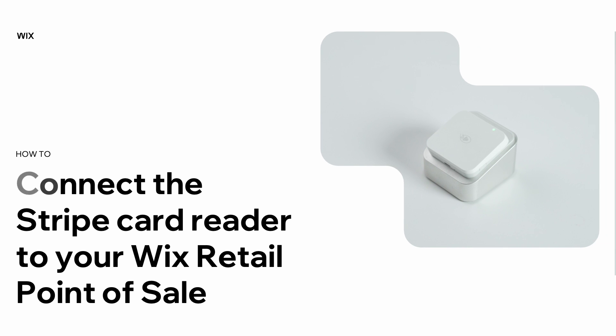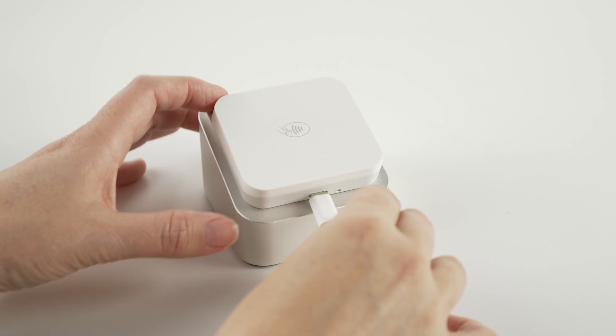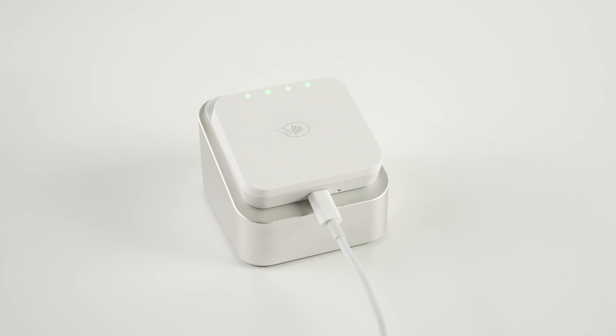In this video, you'll learn how to connect your Wix-provided card reader to your Wix point-of-sale. First, make sure the card reader is fully charged. To charge it, connect it to a wall outlet and not to your terminal. Connecting it to the terminal could damage its battery life.